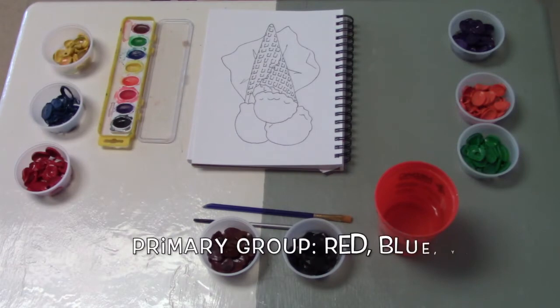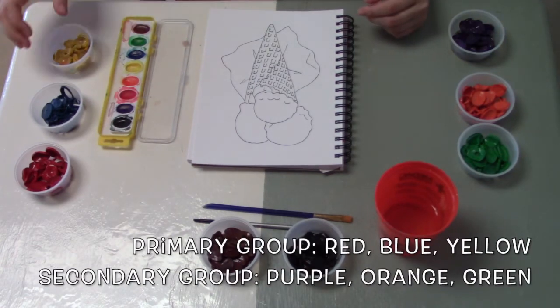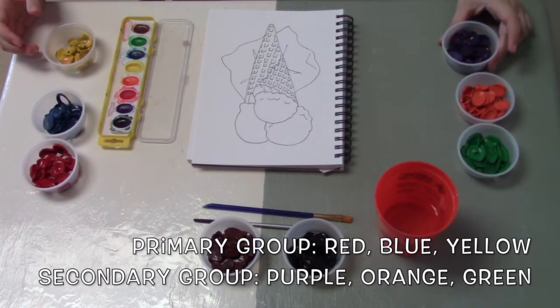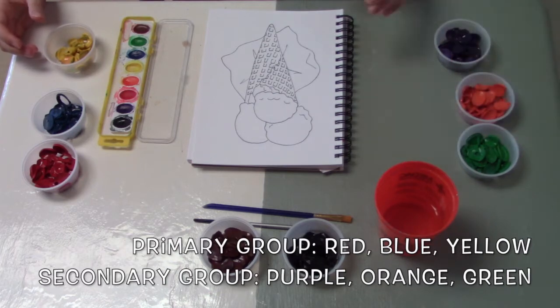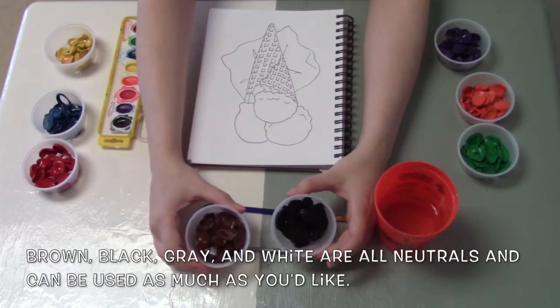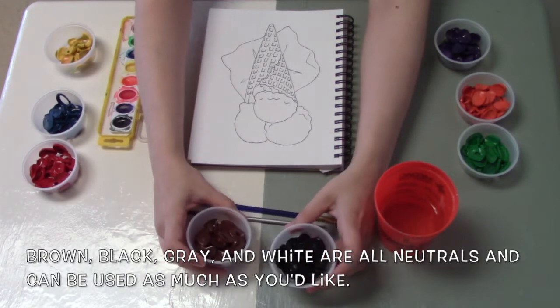For a triadic color scheme, you'd have the choice between two main color groups. You could do your primaries, which would be red, blue, and yellow. Or you could use your secondaries, which would be purple, orange, and green. You can use black and brown in either composition as much as you like because they're neutral so they won't affect the overall color scheme.